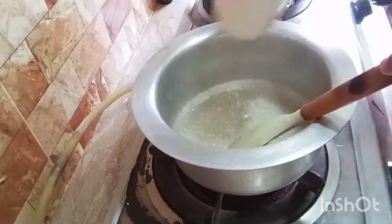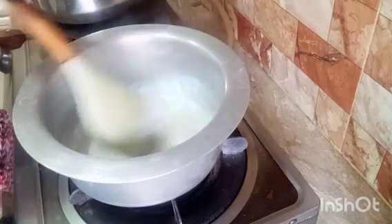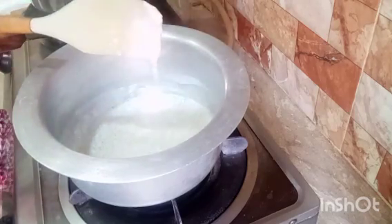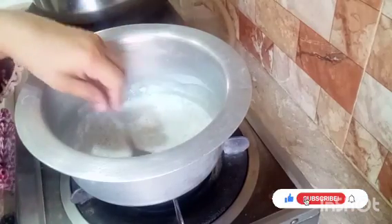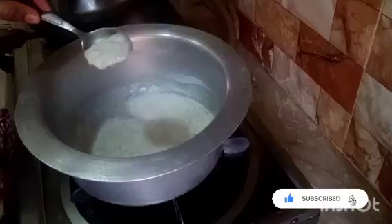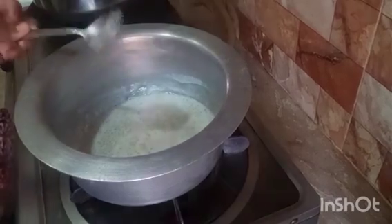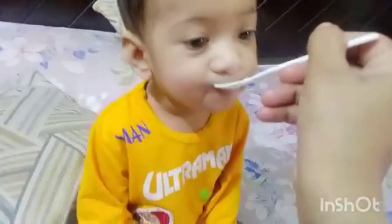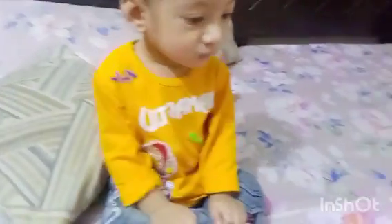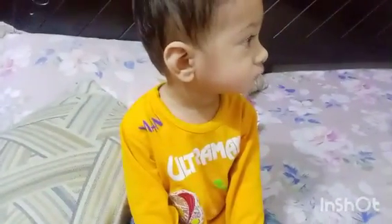I added 2 cups of water and 1 teaspoon of tea. I added half a cup of water. If you have a baby, you can also add powder formula milk and use it. You can add it from 6 months, or from 12 months — but keep the quantity so that the child can digest it.